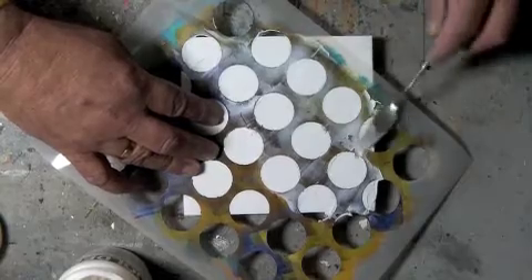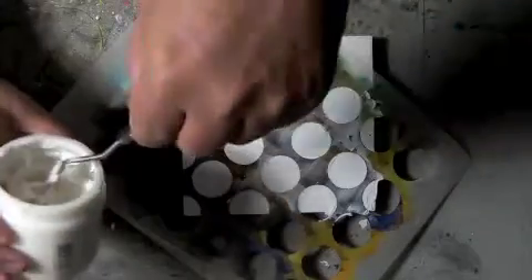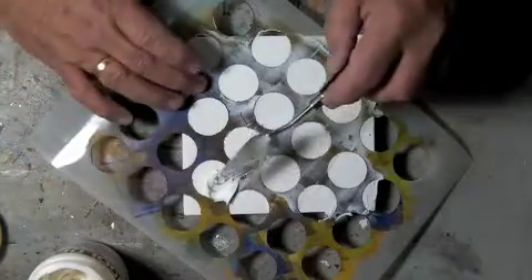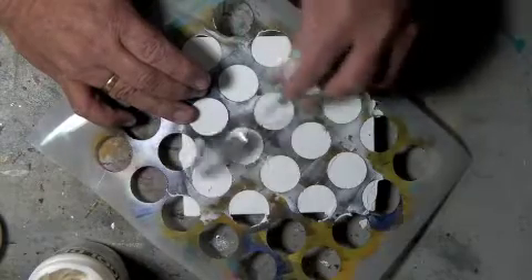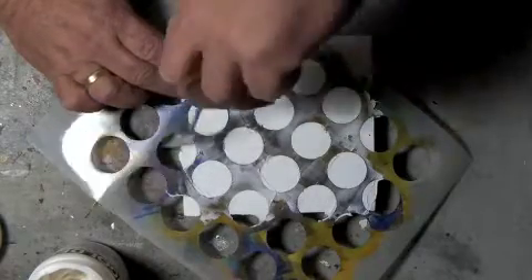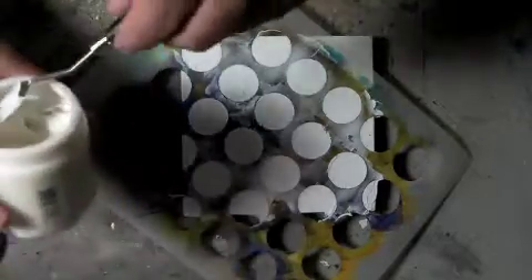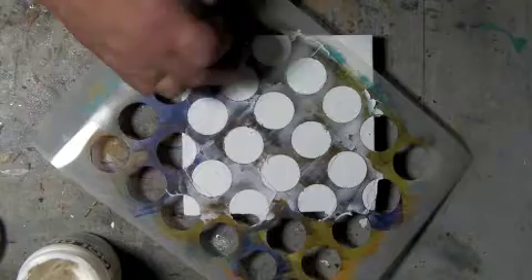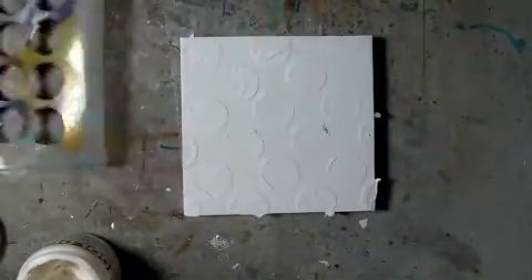This is a relatively thin stencil, but that doesn't mean it's not going to show up. Take your time — you have plenty of time to do this. The only thing I try to be careful of is that the stencil doesn't move around a lot in this process. It's very simple, and I can leave as much or as little texture as I like. I've left a little bit of texture, and now I'm going to carefully lift this off and clean up the excess.